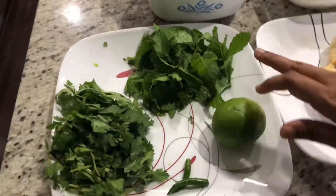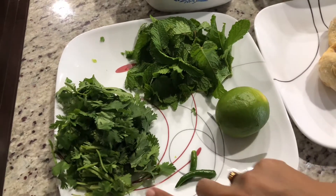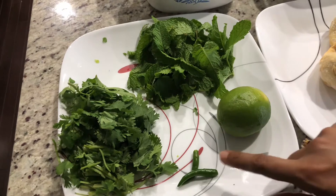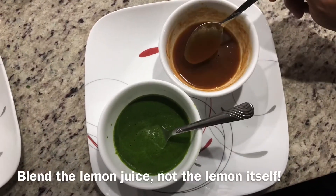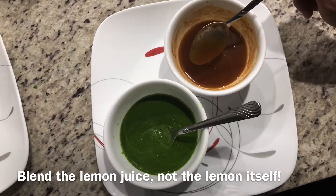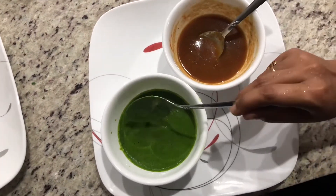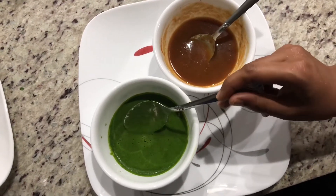For the green chutney, I have one cup of pudina and one and a half cups of cilantro, two green chilies, and one lemon. I'll add half a teaspoon of salt and blend it. Here are the two chutneys — this is the sweet chutney with all the ingredients mixed, and this is the green chutney, blended. You can adjust salt and lemon to your taste.